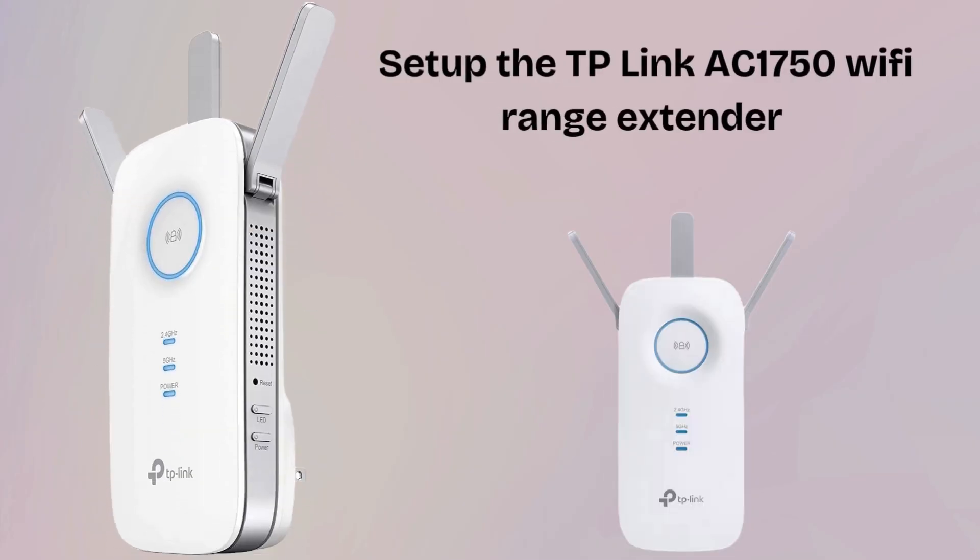Are you troubled by weak Wi-Fi signal? In this video all your problems will be solved, because today we are going to set up the TP-Link AC1750 Wi-Fi Range Extender, which helps a lot in boosting your Wi-Fi signal. I hope this video will prove helpful for you, so watch till the end so that you do not miss any setup step.